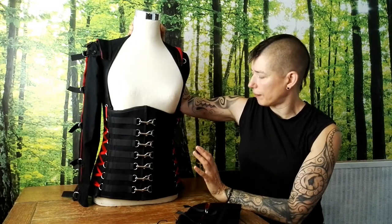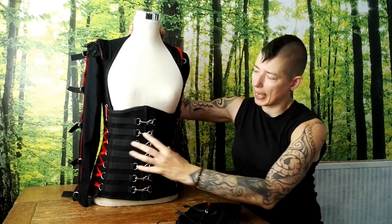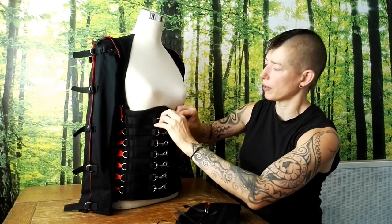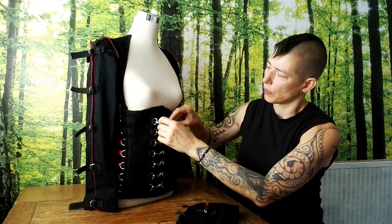With the fit of these corsets, you can pull them in here, here, and at the back. You can see we've got trigger hooks at the front, and these trigger hooks give it a more androgynous, industrial-type feel. We also feel that these are a lot stronger than and easier to put on than the normal busks that you get in corsets.